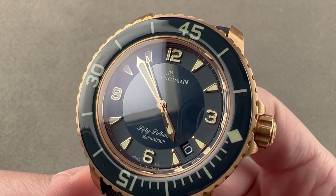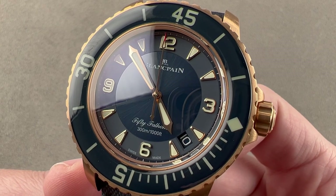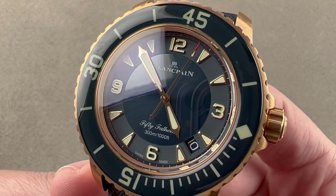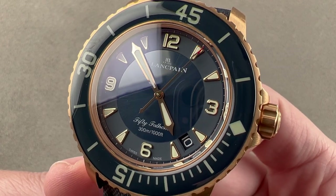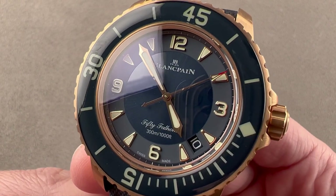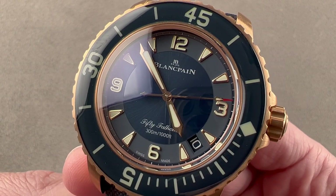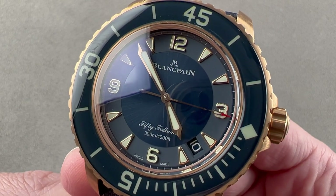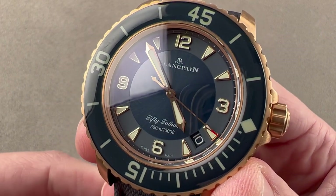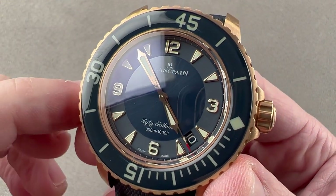Today, we are discussing the 2019-launched Blancpain 50 Fathoms rose gold ceramic dial. This launched in 2019, and it's a watch based on a 2007 5015 reference, which is itself the current flagship version of a dive watch dating back to 1953. So, a long lineage behind this one — but this is a famous first: it's the first time the company has used a ceramic dial on the 5015.